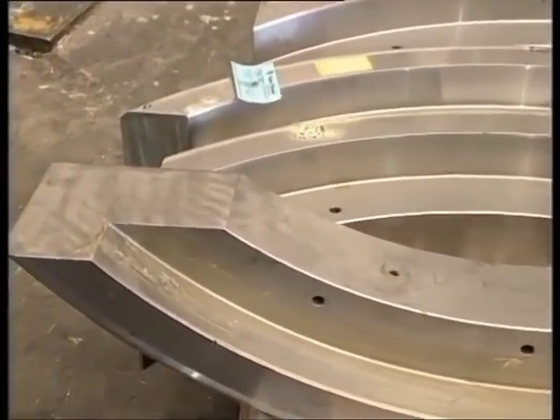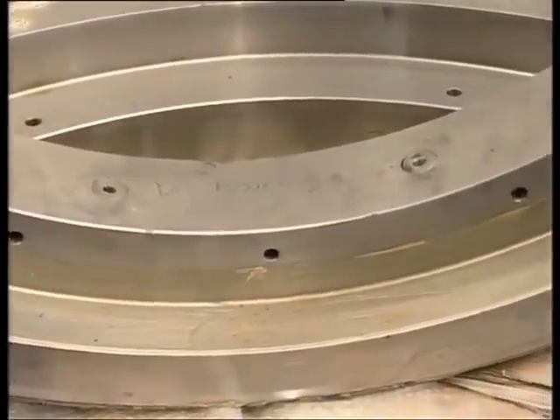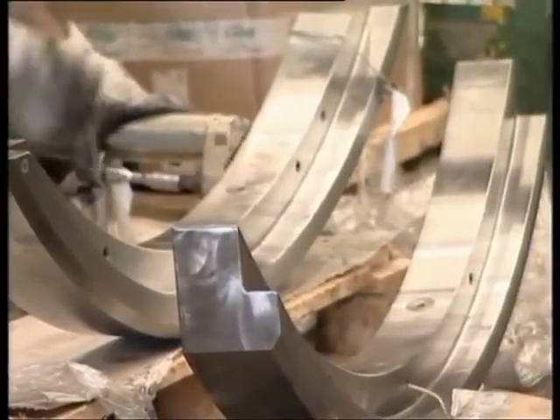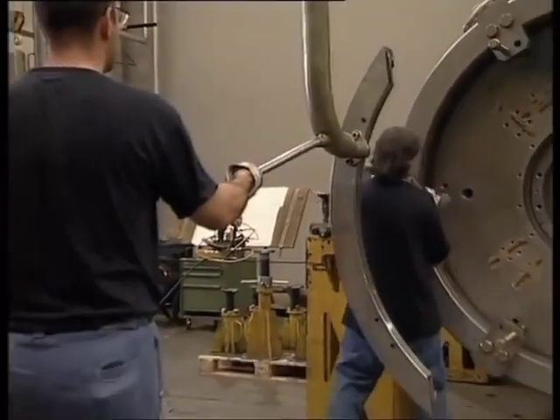To secure the head covers in position, round segments are used. First, internal segments are installed; to carry out this operation a special lifting tool is required.